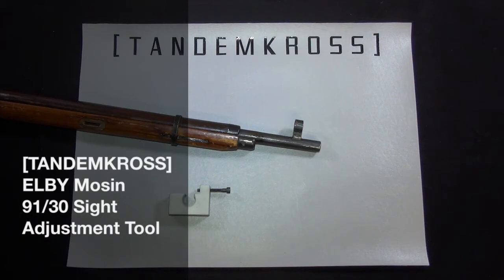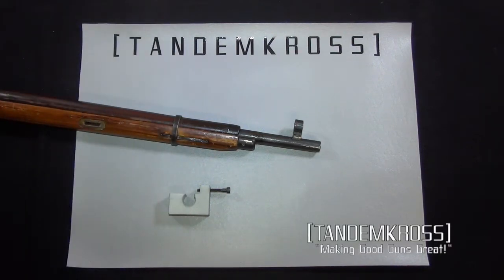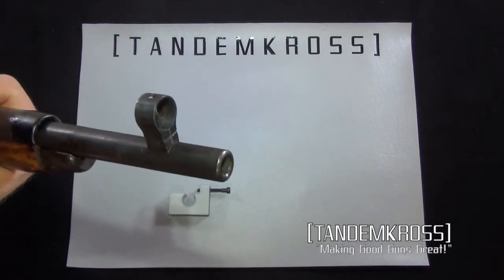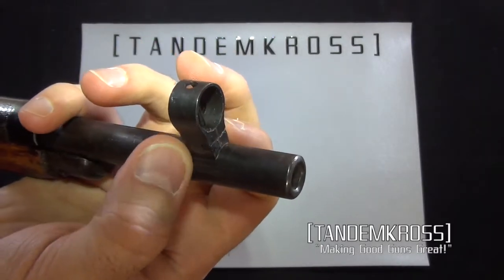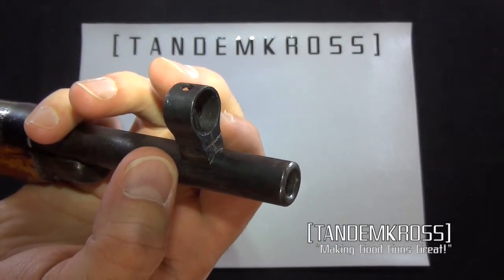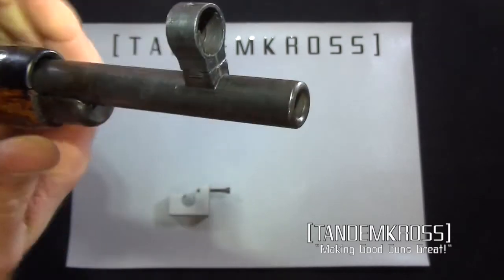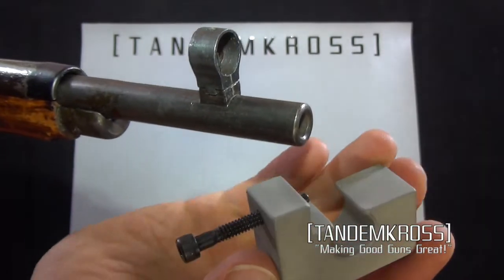My name is Jake and this is Tandem Cross. We're looking at the Mosin-Nagant front sight adjustment tool from Elby. This is for the Mosin-Nagant 91/30. Mosin-Nagants will have a front sight that has been put on a very long time ago and they're very difficult to move. So this is where the Elby front sight adjustment tool comes in very nicely.